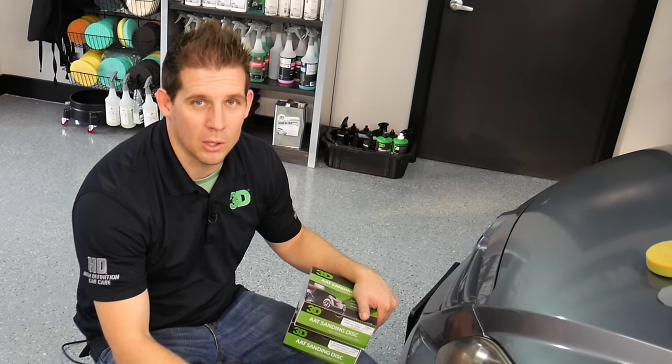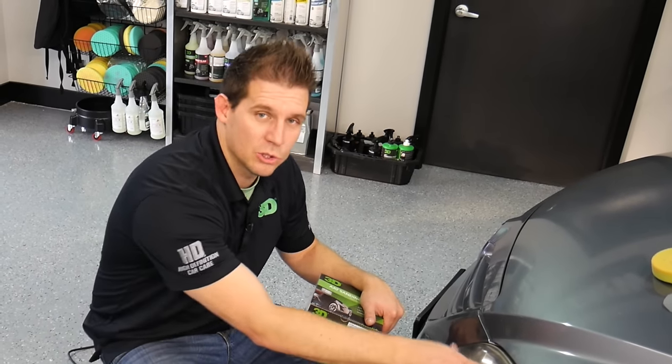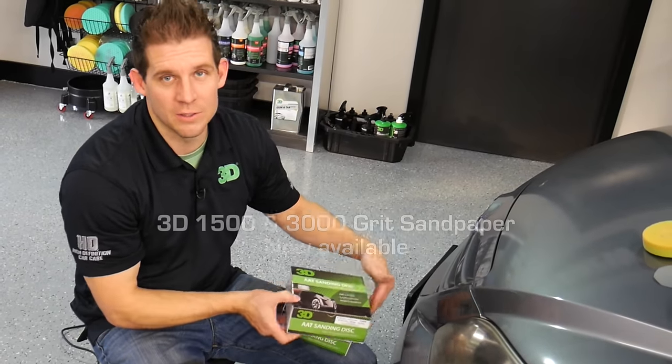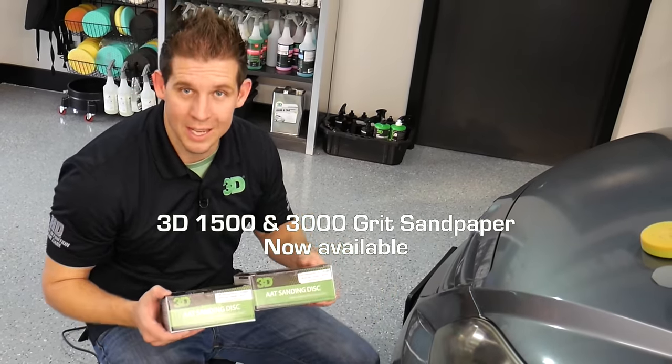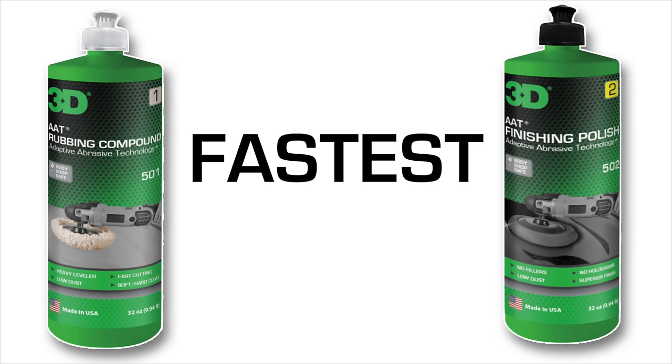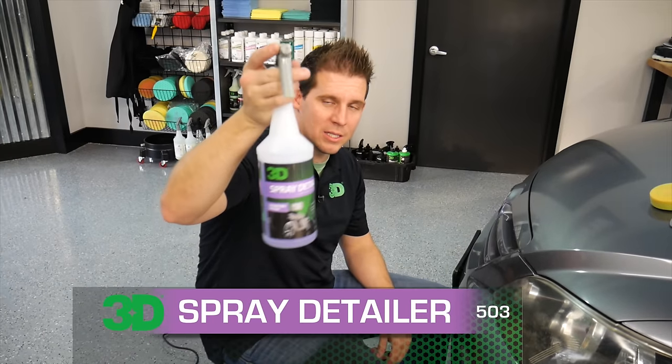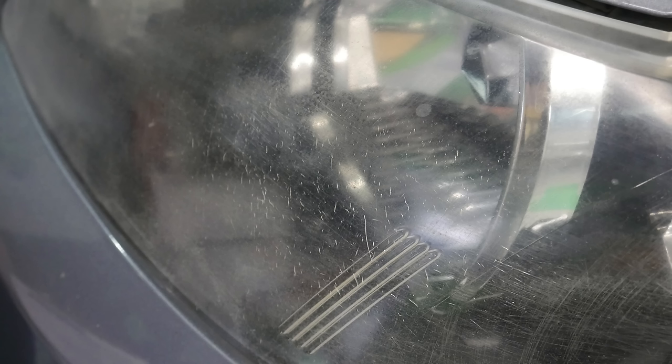Thank you for checking out 3D products. I'm Donald Williams. In this segment we're going to show you how to restore a headlight using 3D's AAT system, using the 1500 sandpaper and the 3000 sandpaper to do the sanding, and using AAT 501 and 502 compound and polish. First thing you want to do is make sure that the lens is properly cleansed and ready to go, and I use 3D's 503 spray detailer.